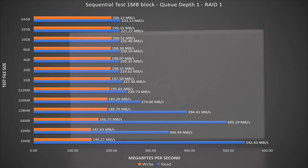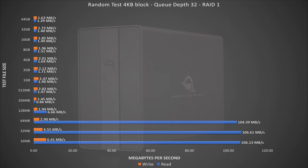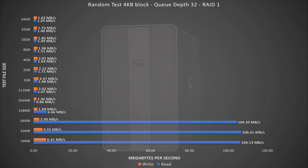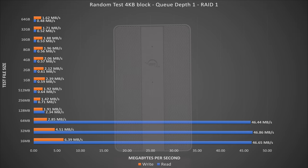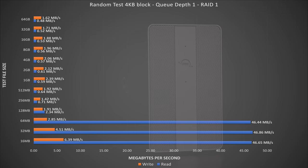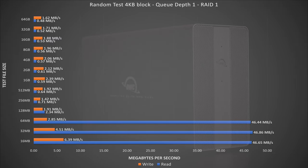Now to the RAID 1 sequential test with a queue depth of 1. Like we saw in our previous RAID test, the graph is essentially the same with very little difference in performance from the queue depth of 8 — the consistency is very nice to see. Back to the random tests with a queue depth of 32 on the mirror: we see just how punishing tests like these are, and in this RAID 1 mirror, without the help of striping, we see very low numbers, which is expected. Finally, our last random test with a queue depth of 1 — like the previous graph, we see just how tough random reads and writes are. Overall, it's nice to see the queue depth has little bearing on disk performance.